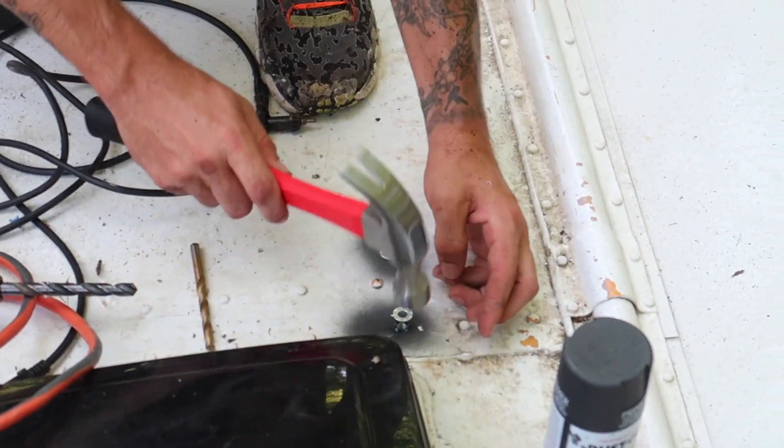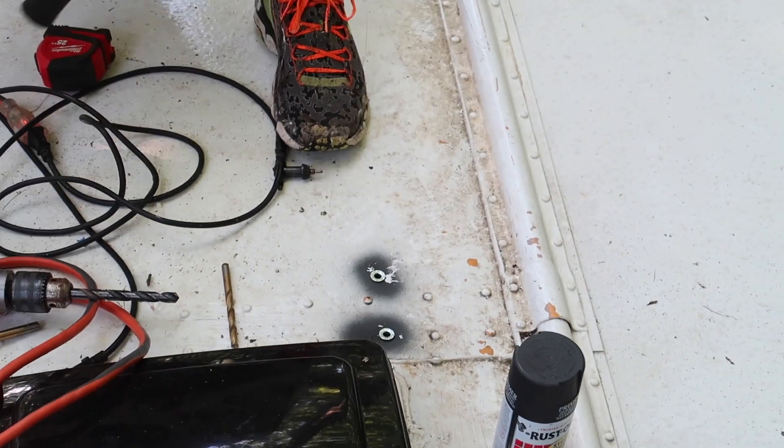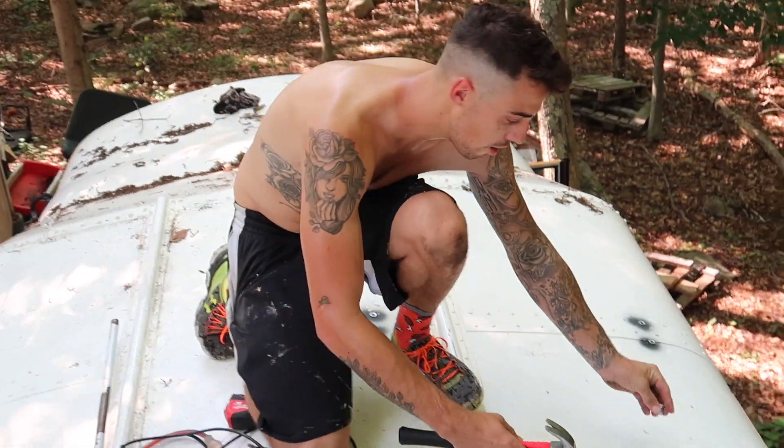Once these are all in, we'll put Dicor self-leveling caulking on them to seal up the holes, and then we'll screw in the solar panel.